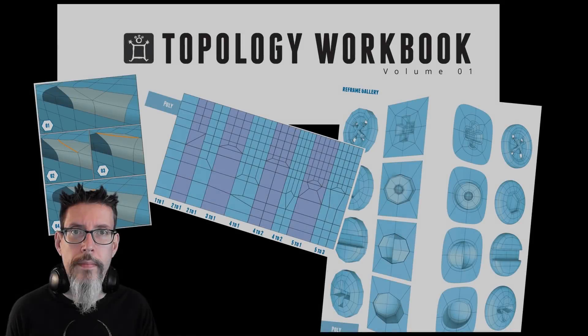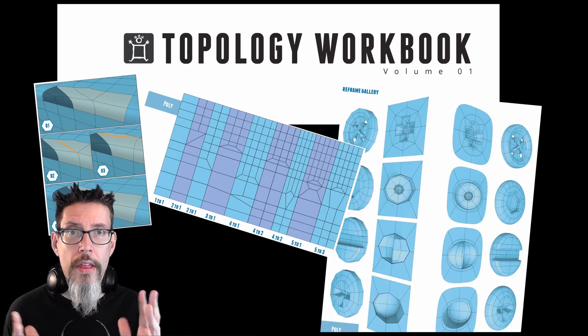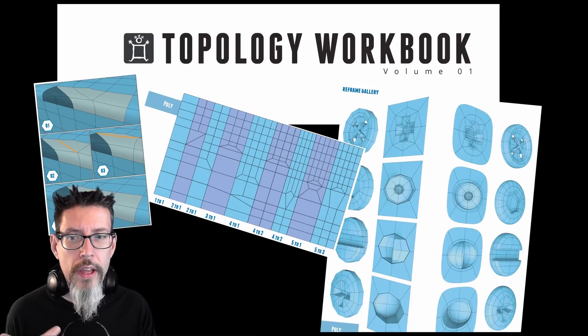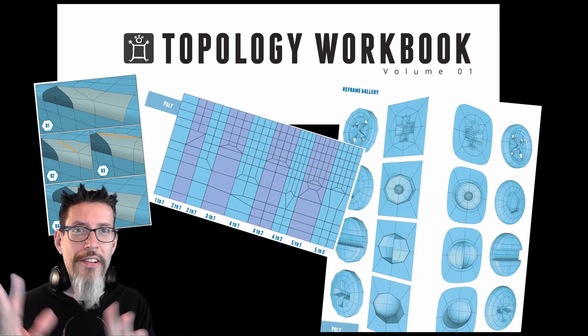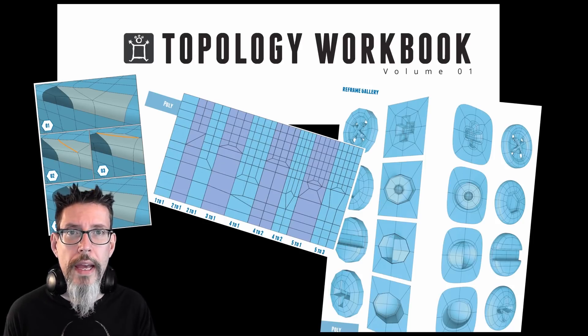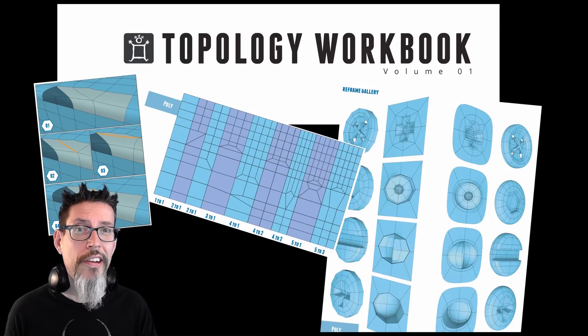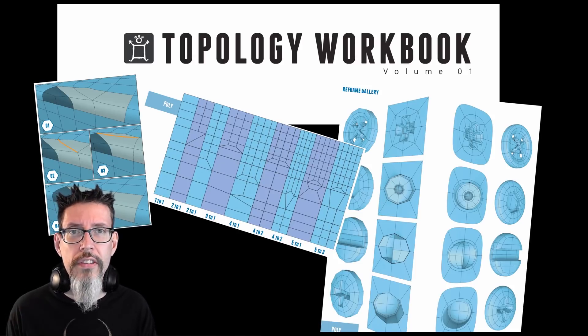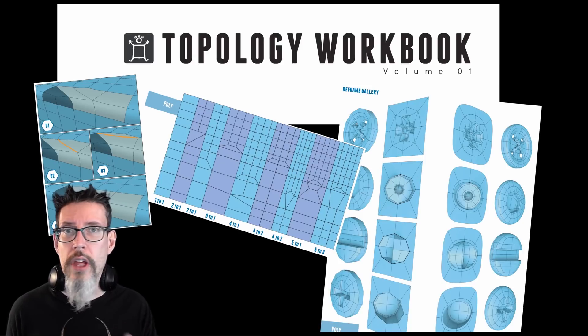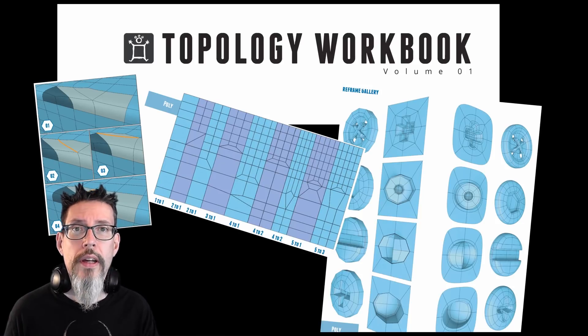The book doesn't stop there. Once you're done reading through it, there's a reference gallery in the back with different types of topology that gives a name to all the various configurations you might be working with, which can be handy. Also, William has been releasing DLC — add-on content — he's up to the eighth installment now, adding exercises, sample models, and GIFs that explain different concepts. It's a well-supported book and he's really standing behind it.